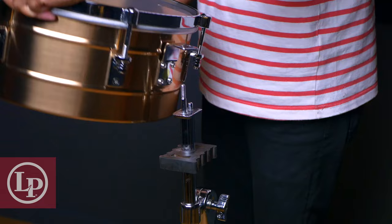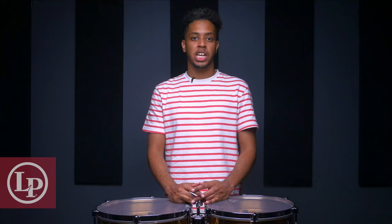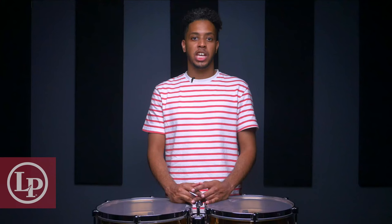As we mount the drums, we want to make sure that we place the larger drum first, followed by the smaller drum. Because I'm left-handed, I'm placing the smaller drum, the macho, on the left, and the larger drum, the hembra, on my right. If you're right-handed, you'll want to do the opposite.